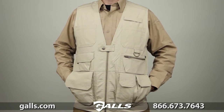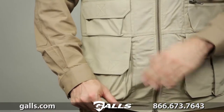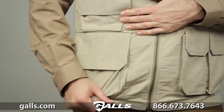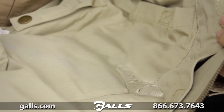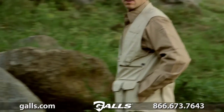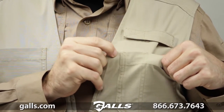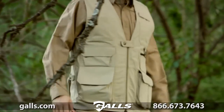The 5.11 Taclite Pro Vest was modeled after our legendary tactical vest and is constructed from ultra-lightweight Taclite ripstop fabric and coated with Teflon, providing lightweight durability and superior resistance against stains, spills, and soil. We've added extensive bar tacking and quad stitch reinforcements to ensure lasting durability in tough environments.